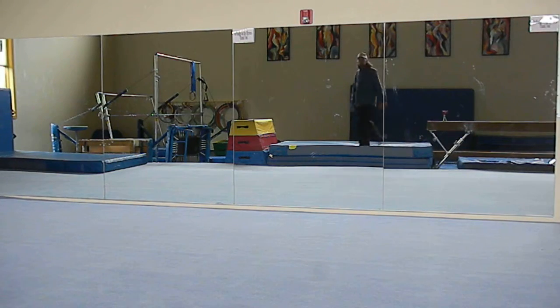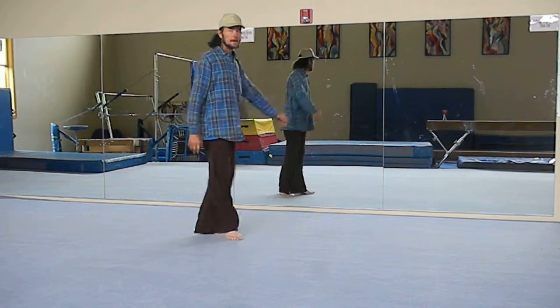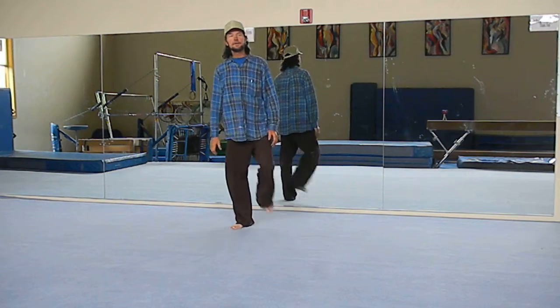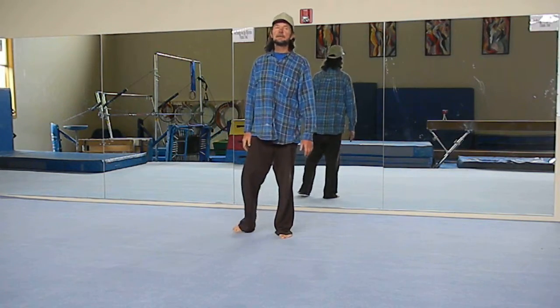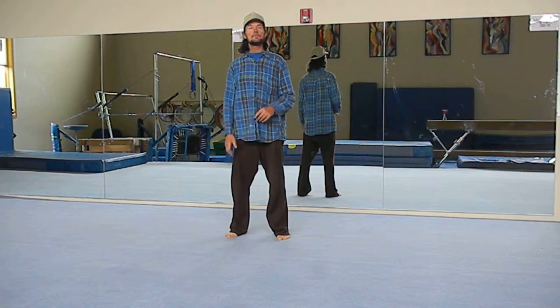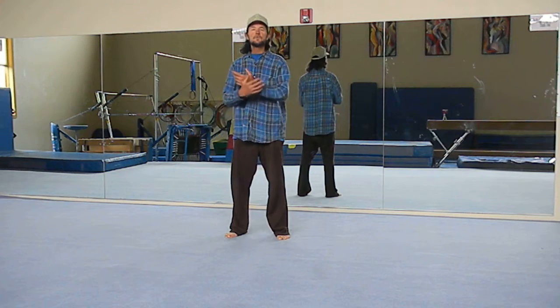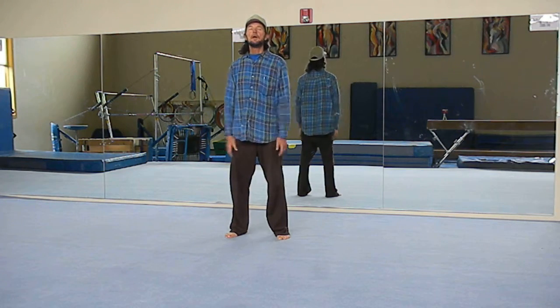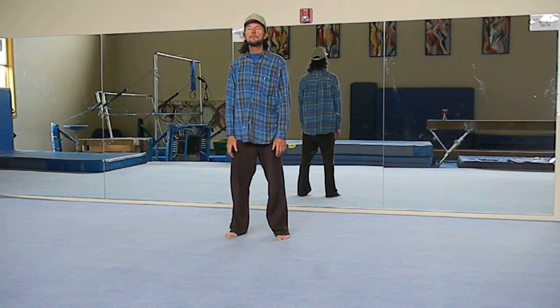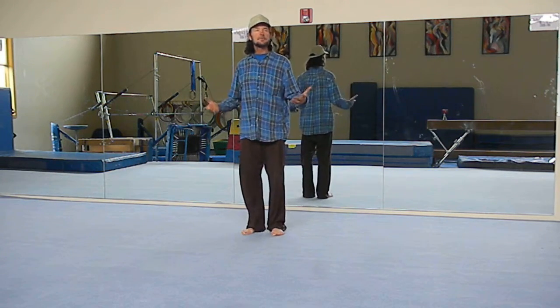Today we're going to do a little therapy. We're going to do a Tai Chi exercise. You can also do something called Qigong. We're going to start out with a couple of movements, and we always want to balance the active movements with a passive movement. So basically we're going to start out with Tai Chi very simply.